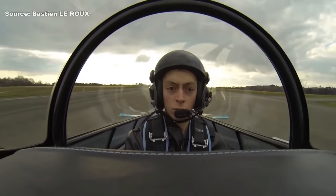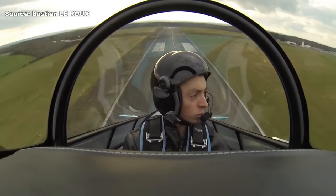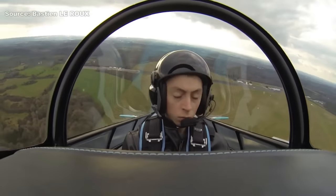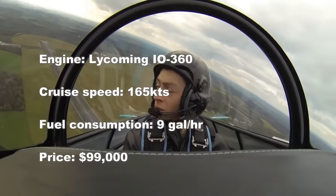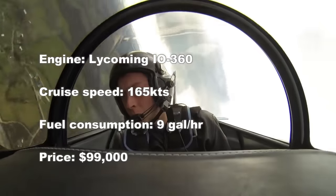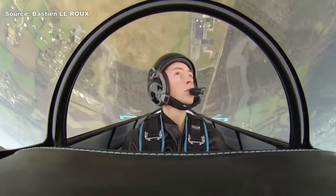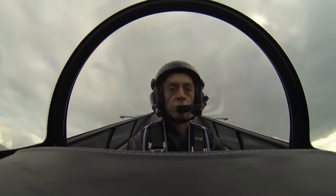The RV-8 is an experimental kit that you have to buy and build yourself, but Vans has several build assist programs. There are so many Vans aircraft flying today that there are extensive online communities to help you through the build. They also have a really good customer support program. The kit for the RV-8 starts at roughly $36,000 to $37,000, with the final price depending on your engine and options. If you don't want to build one yourself, you can find ready-made RV-8s on Controller or Trade-a-Plane anywhere from under $100,000 up to $130,000–$140,000 depending on specs. To find out more, go to vansaircraft.com.